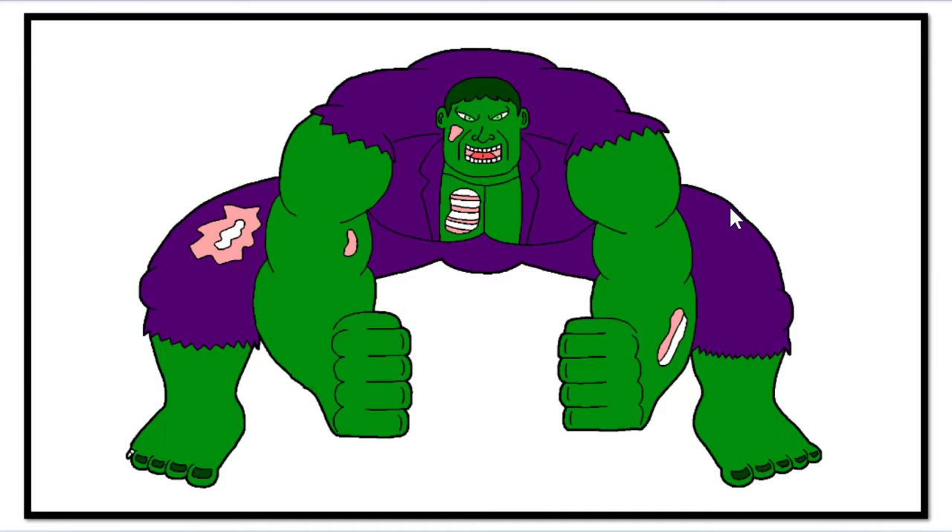The voice actor who voices the Hulk, he's done it in like so many shows — movies, cartoons. I don't know if he does it for the video games, but definitely a lot of the cartoons he voices the Hulk, even more consistently than all the other characters who switch voice actors every series. I think his name is Fred Tascone — I probably butchered his name, but it's definitely Fred T something.